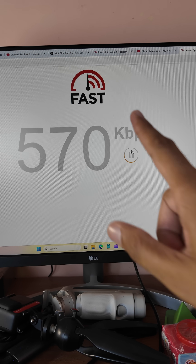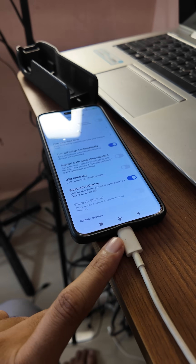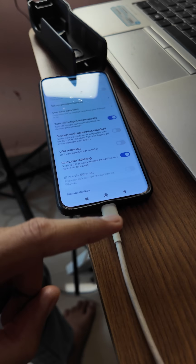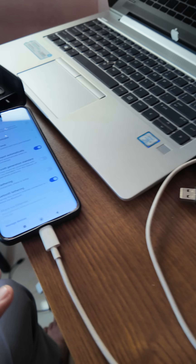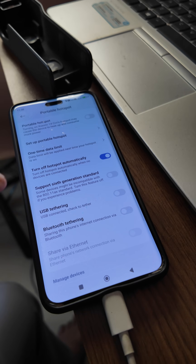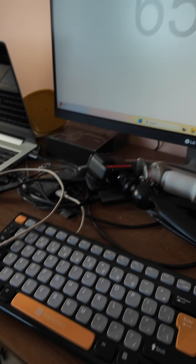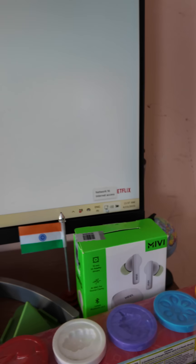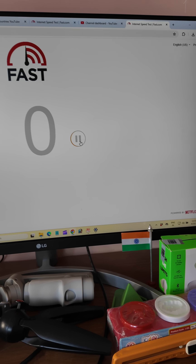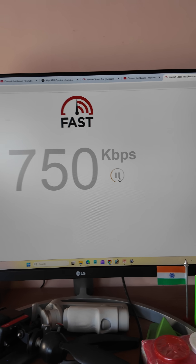Now for the next method, we have to connect a USB cable to our mobile phone, and after that connect it to our laptop or computer. Switch off Bluetooth tethering and click on USB tethering. When you click on USB tethering, it will start the internet working.